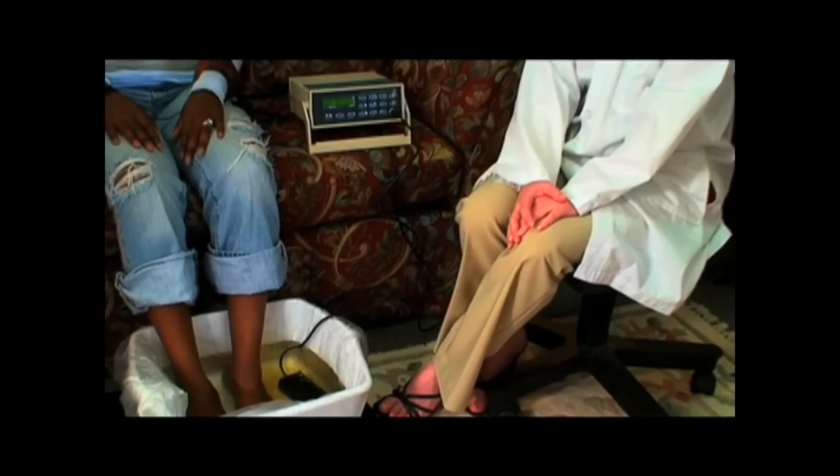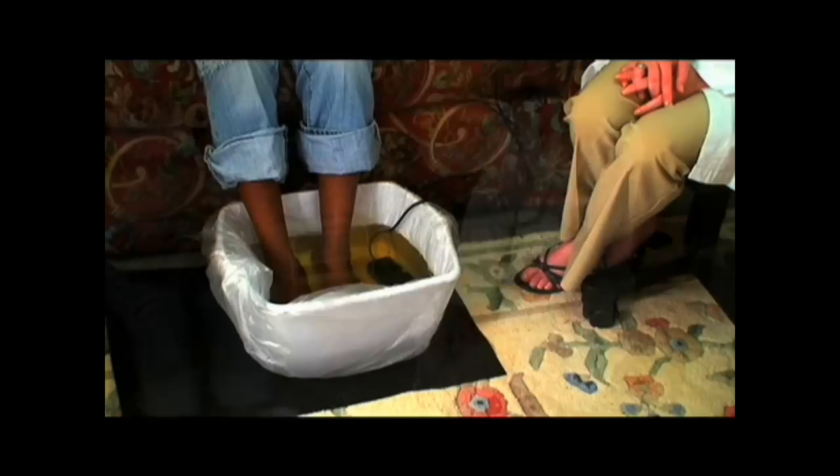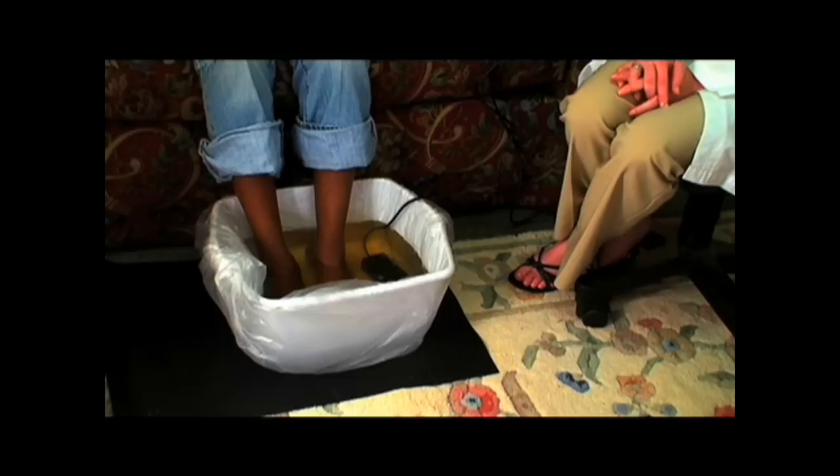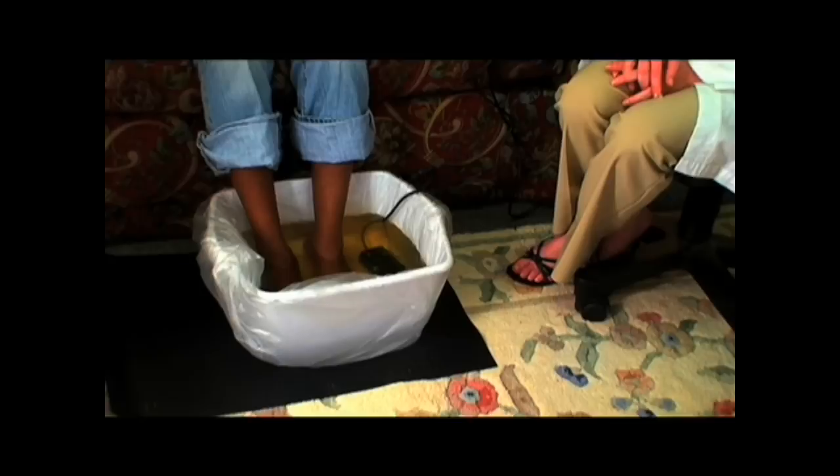You will notice that the water will gradually change colors from a pale yellow to perhaps a bright orange. Don't be alarmed by this — it only means that the machine is working properly. The recommended time and frequency will vary from person to person. A general rule is a client should not do more than one session every two days in the first month. The recommended time per session is 30 minutes.